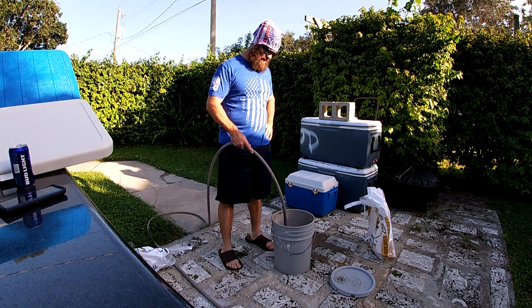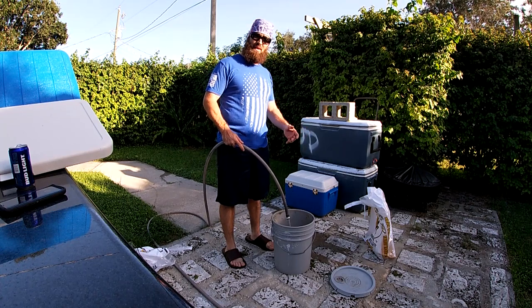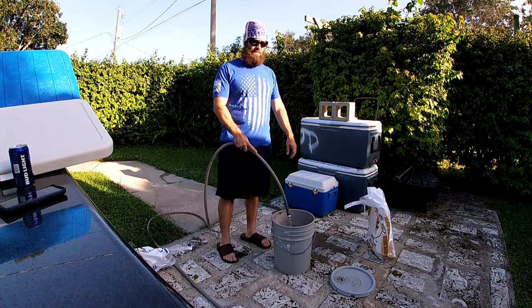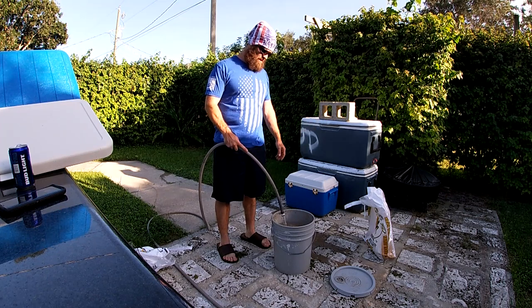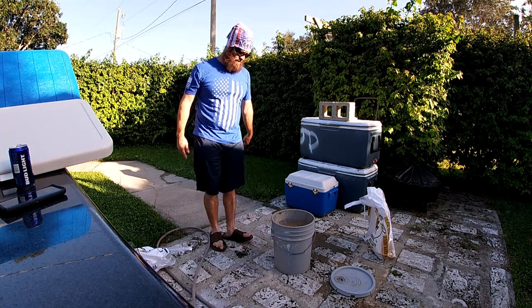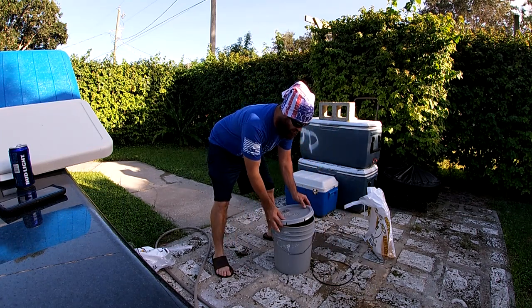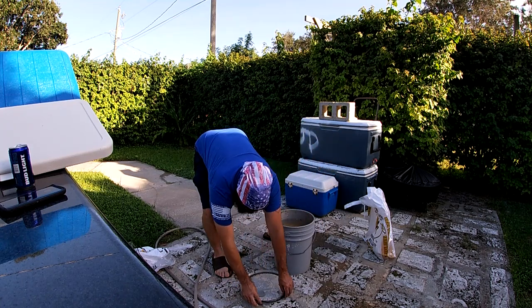I have tried all that other stuff like other people have, but I find that straight up water, corn, and beer — you can't beat it. Hogs like sweet stuff, but with this corn I make, it really brings them in. Y'all can check my videos — pretty much every hog I kill most of the time is with this sour corn.